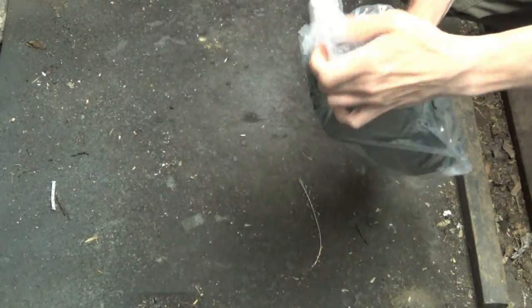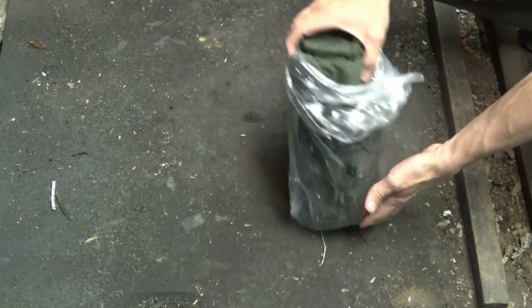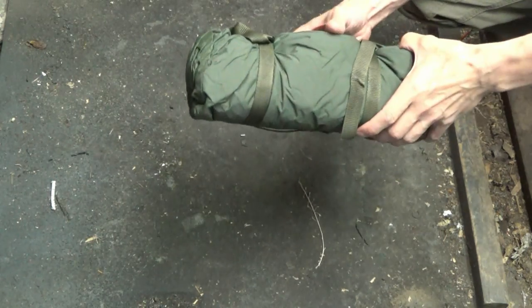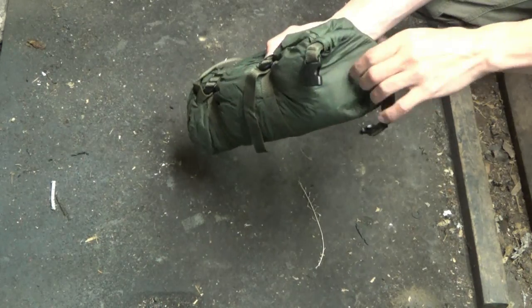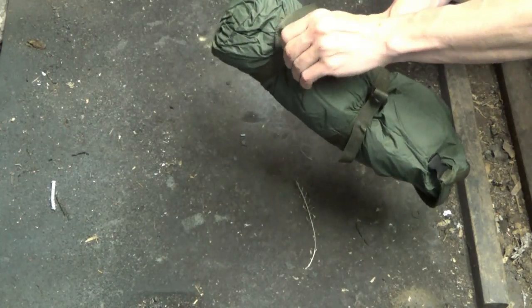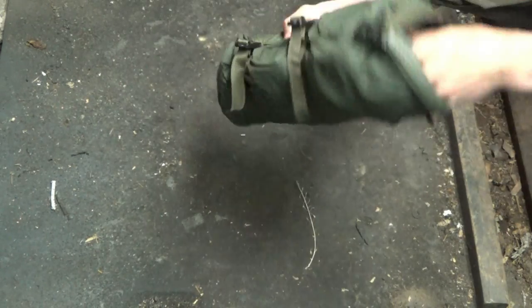I've never opened this before — it's been sitting around collecting dust for years. It comes in this plastic thing, tied up. Packed weight on this is about 36 ounces, roughly two and a half pounds, so it weighs next to nothing. It comes in a neat little bag-type thing with a handle on it.